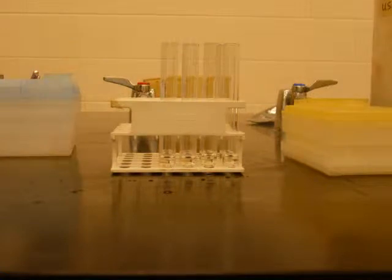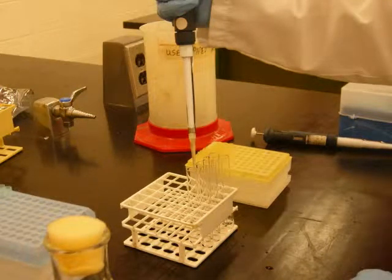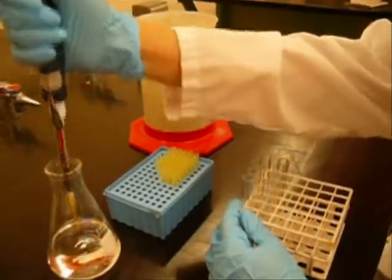Serial dilutions will be made by placing 900 microliters of the diluting solution into test tubes. 100 microliters of the stock test chemical will be added to the first test tube, making a solution that is one-tenth of strength. This process is repeated into the remaining test tubes. Here is a video demonstrating this procedure.